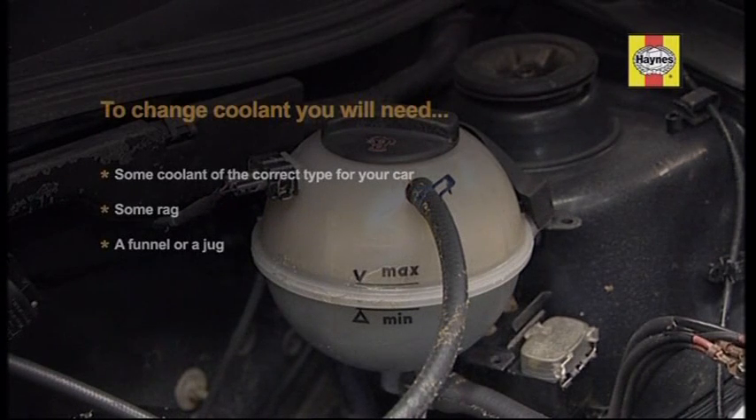You'll need some coolant of the correct type for your car, some rag, and a funnel or a jug.